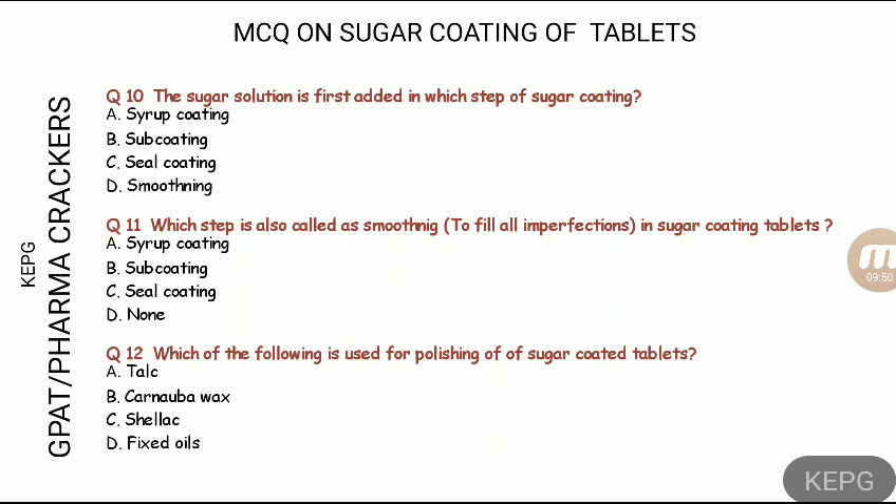For polishing, a shine is achieved using carnauba wax or beeswax in the polishing step of sugar coating. These are the answers for questions ten through twelve.